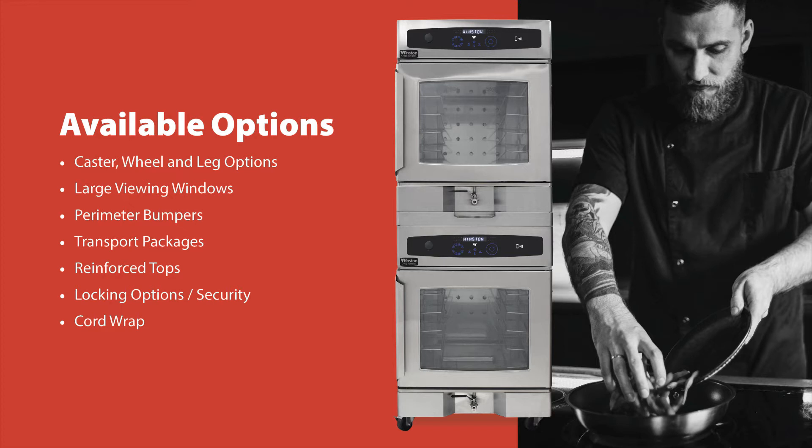Tamper-proof hardware is part of an available security package as well, ideal for correctional facilities. The cord wrap allows for cable maintenance and organization of power cords.